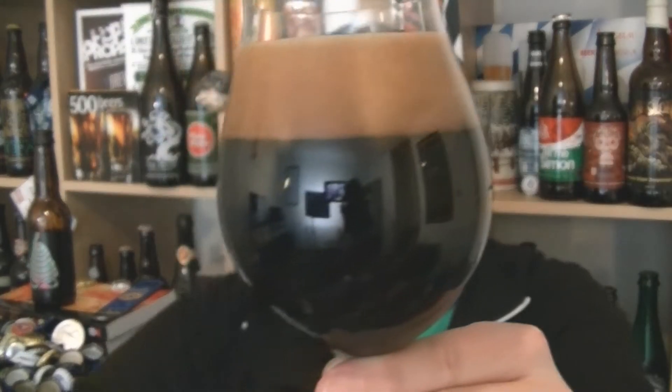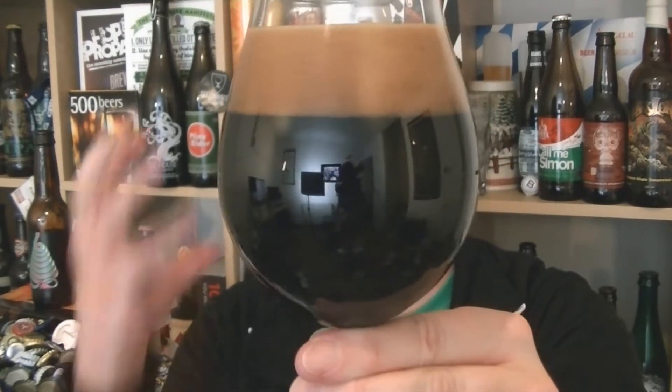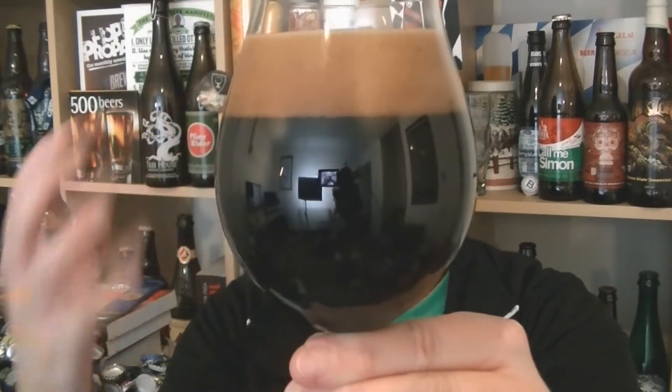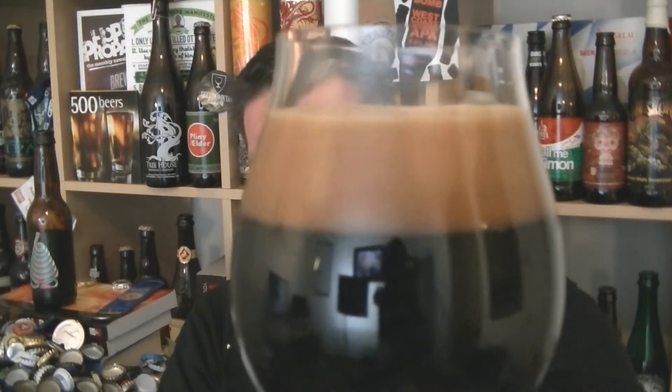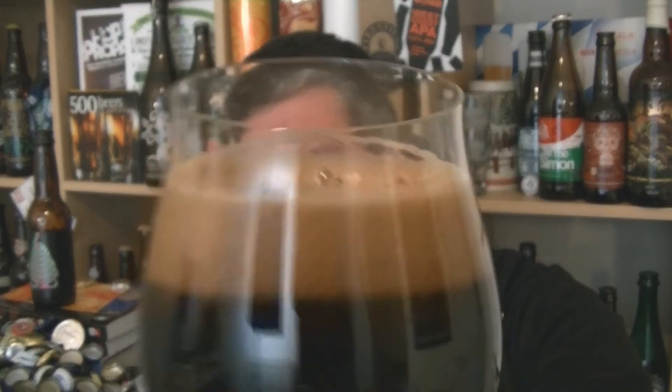Beer in the glass — absolutely majestic, look at that. Looks like a cue ball, it's a polished black, kind of ebony colour. The head is beautiful, tight, dense-packed, a kind of toasted marshmallow mid-brown. Looks incredible — it's really quite a dark brown actually, but yeah, it looks amazing.